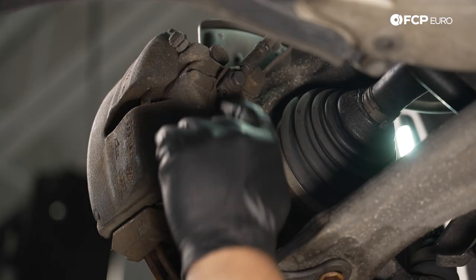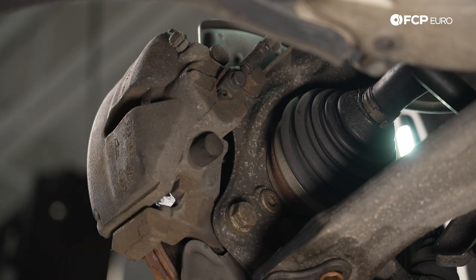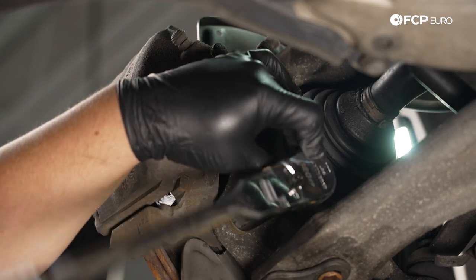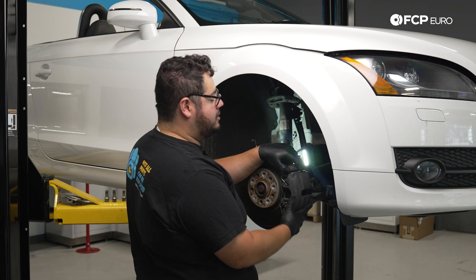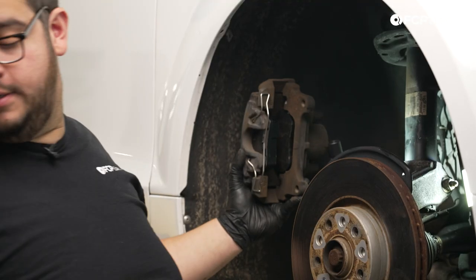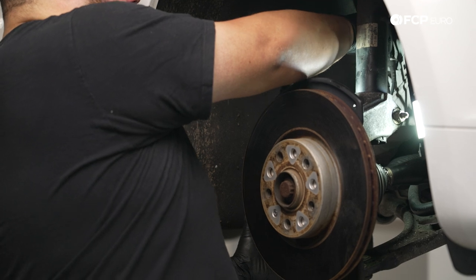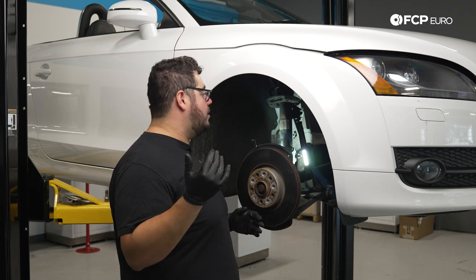Now we remove the two 21mm bolts that hold the caliper assembly to the spindle so we can swing it over and hang it. Using a 21mm on a half-inch ratchet gives us enough leverage to break these free. Once broken free, remove them by hand, then swing the caliper over. I'll use my caliper hook, hang it through one of the carrier bolts, and hook it on the back by the hard line on the metal tab.